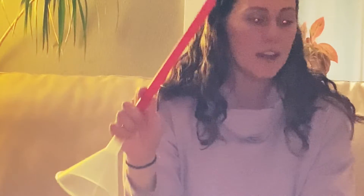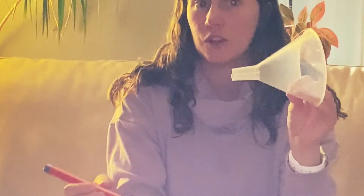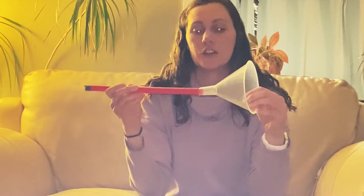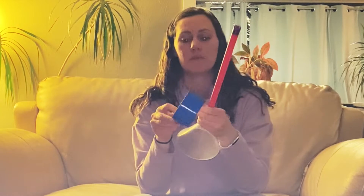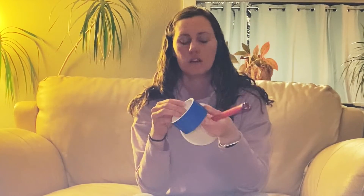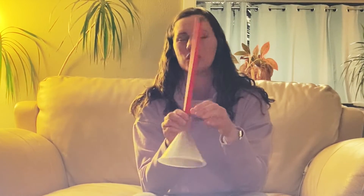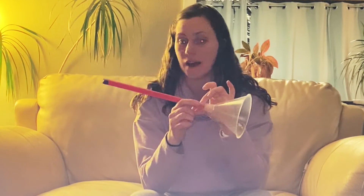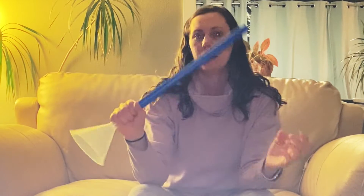Once you've done that, you can insert your funnel. The funnels are perfectly pre-cut for you to just insert in. Once you insert it, you'll want to tape around the side to secure it. It's already pretty secure, but especially with kids it's better to have it even more secure. Then you'll want to insert it into the bigger part of the tube.